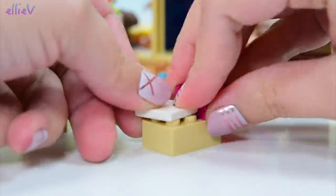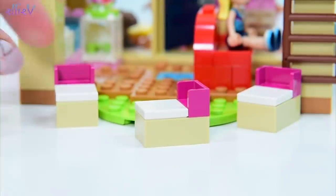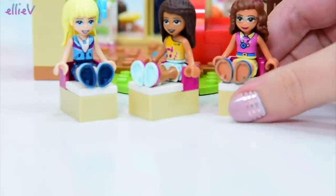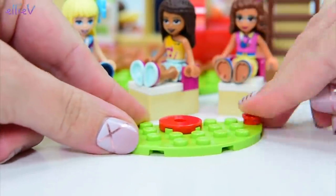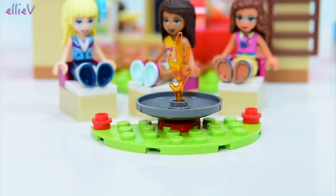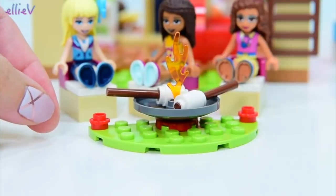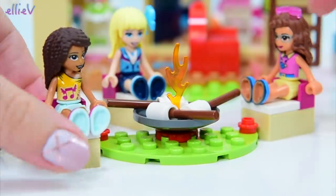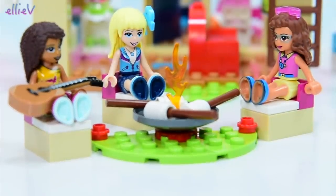Now we've got three of these little seats — they're just so cute and they're all matching. I don't think there's room to put them inside. Let's put the girls on them and see what they're actually for. Oh, this is really cool — they've got a little spot here which we can put outside. It's a big fire pit! And they can toast marshmallows while they're out here sitting around the fire. And Andrea has even got her guitar so they can have a sing along — like a campfire sing along. This is awesome.